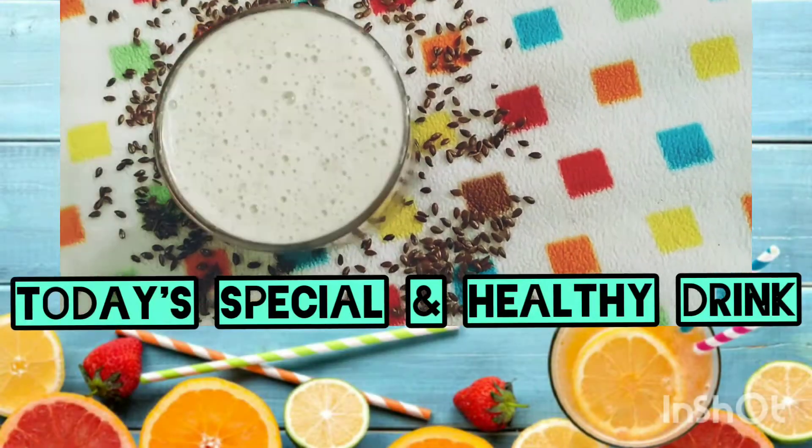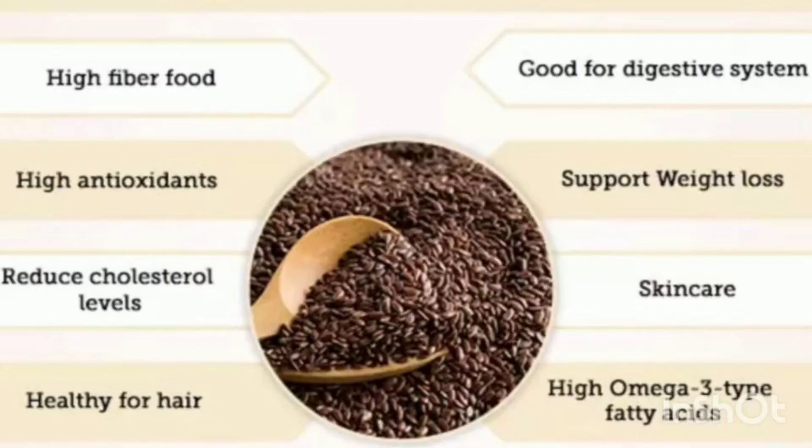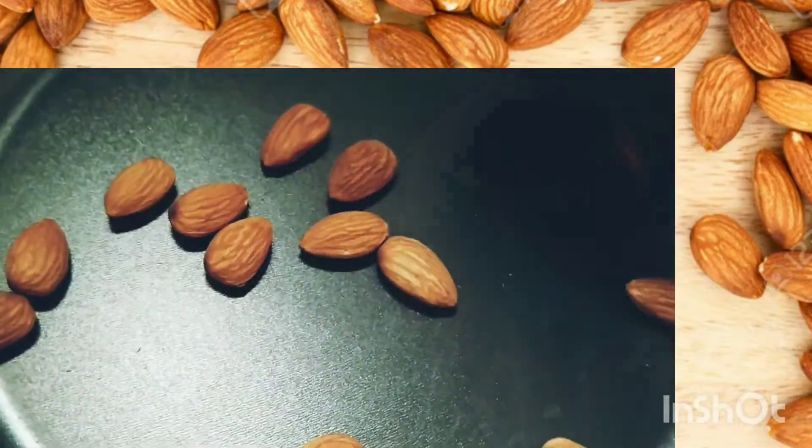Hello friends, welcome to my channel. Today we are going to see how to make a flaxseed drink. Flaxseed has a lot of benefits, as mentioned. In the first step, in my pan, let me roast 10 to 12 almonds.